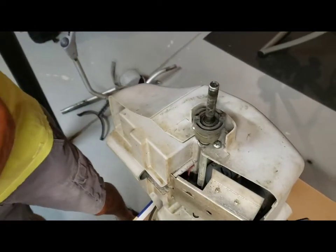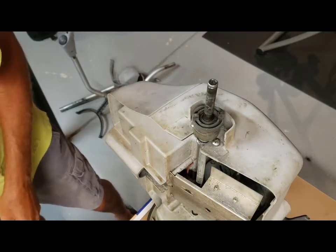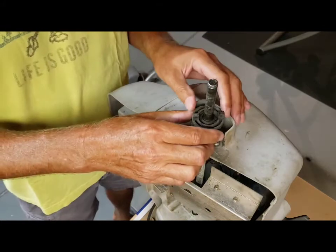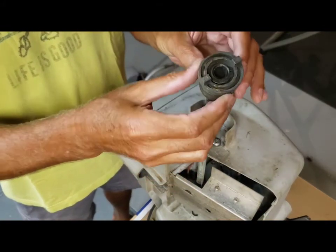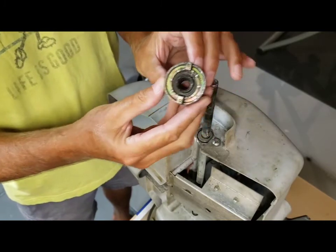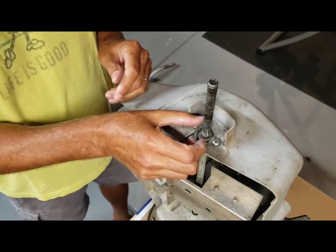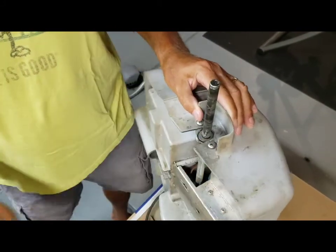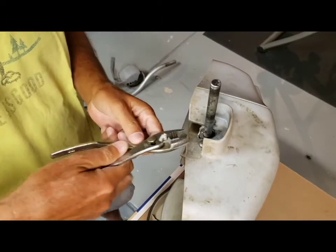Underneath the wheel there's the clutch assembly. We're looking at the left side of the machine right now as you're standing behind it — this is on the left. Lift off the clutch. The clutch keeps the cart from rolling backwards and we'll talk about that — sometimes there's a problem with the clutches. The clutch falls into a pin. Now that pin is just a piece of steel that goes through the axle.